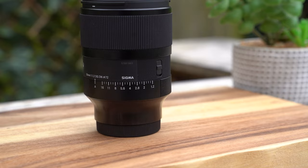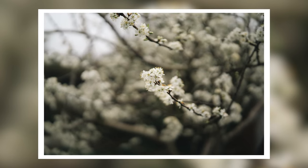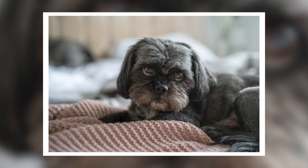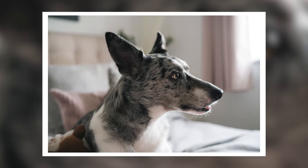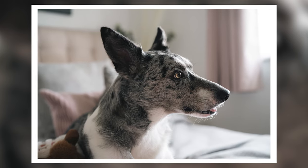f1.2 is obviously very fast and has massive advantages. You don't always have to shoot at f1.2 — I wouldn't shoot every photo using this lens at f1.2. It's a very dreamy look, a really pleasing look, but it's not for every photo. What it does allow you to do is have a lot of control over how much light you're letting in through the lens to your sensor, and also a lot of control over depth of field.